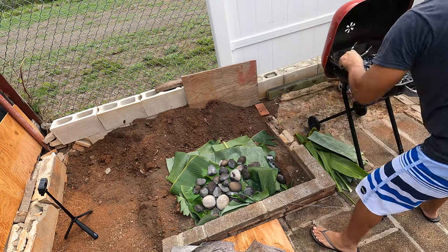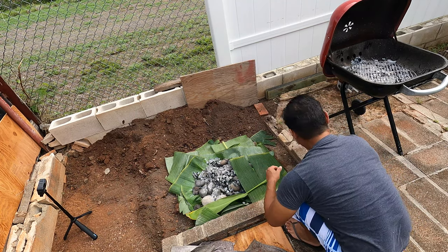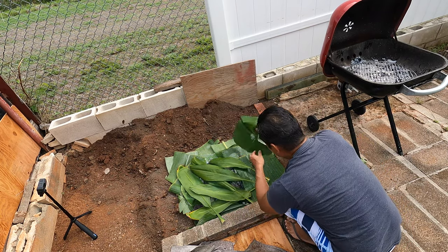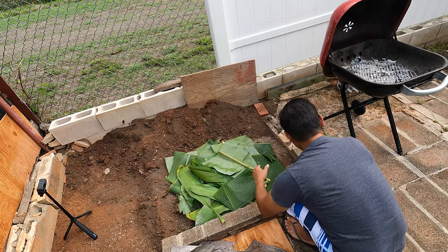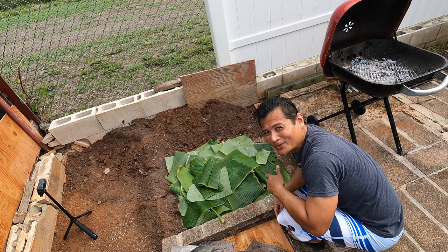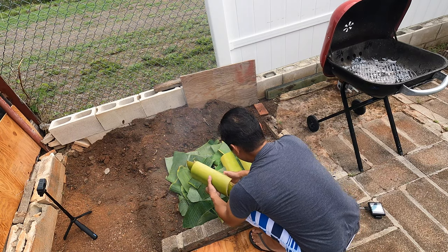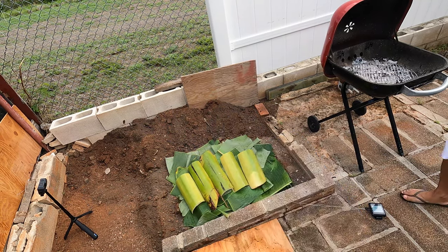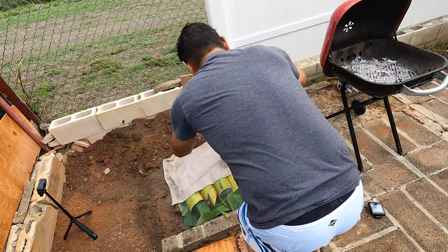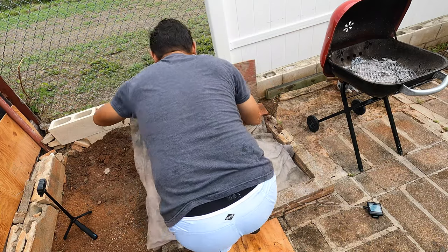It's really hot. I'm getting this done guys — my baby — oh that's hot. Baby miniature imu, two tomahawks.